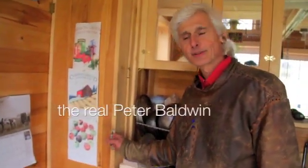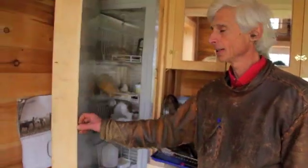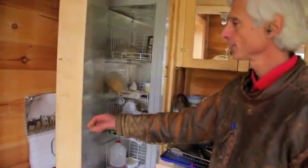This is my cool box that I use for refrigeration during the cooler months of the year in Maine, which is about seven or eight months.